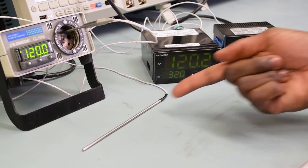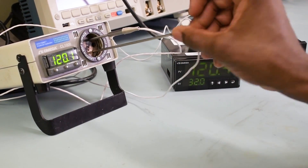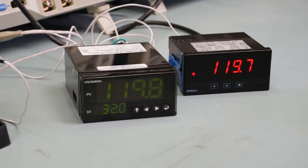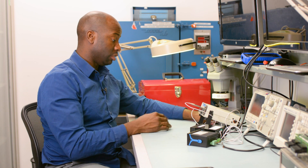Next up is our DP20 meter with our PR10 probe. I'm going to take our PR10 probe and insert it into the dry block as well. Our DP20 is starting to stabilize, and it's within a couple tenths of a degree of the CL1000 meter. So we know that this DP20 is good along with this RTD, and it's ready for process.